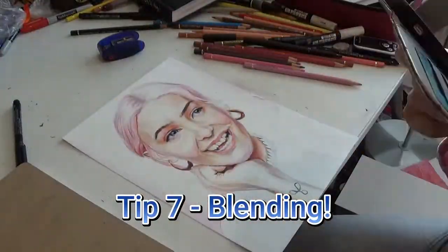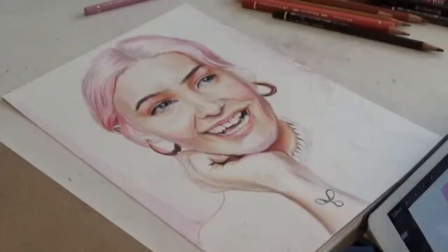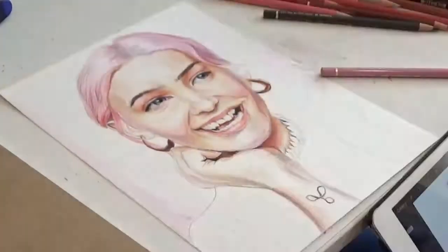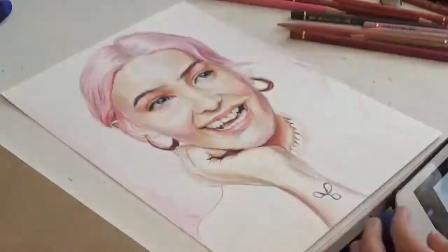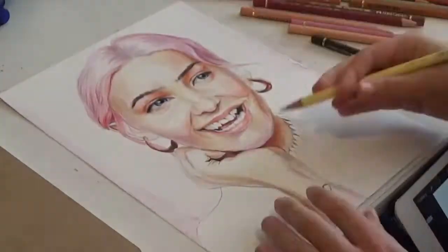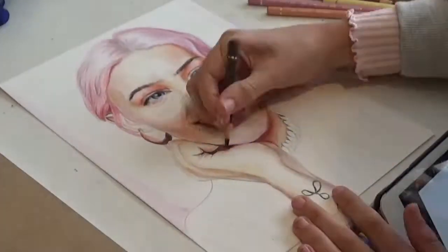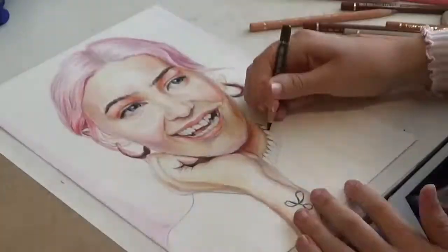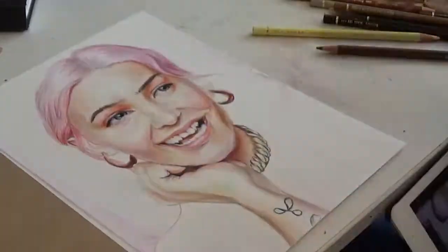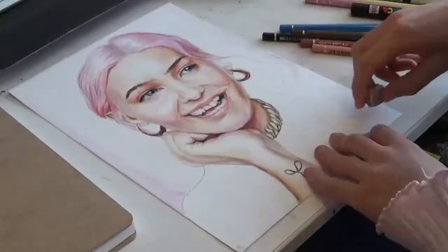Tip 7. Blending. One of the hardest things about realism is making all the colours smoothly blend into one another. If you're using soft, wax-based colour pencils, then it should be pretty easy. If you're using Polychromos like me, or some other kind of oil-based colour pencil, then this will be a little more difficult. You want to make the transition between colours smooth and not scratchy looking. This can happen by burnishing too early or not using circular motions. If you want to learn more about colour pencils, I'd recommend watching some of Kirsty Partridge's videos — they were really helpful to me when I first started out, so check them out once you've finished watching this video.